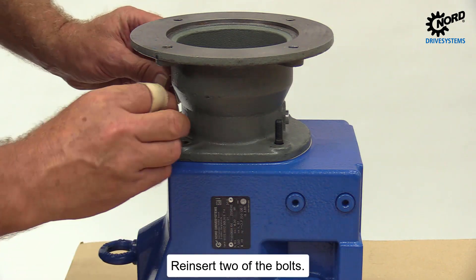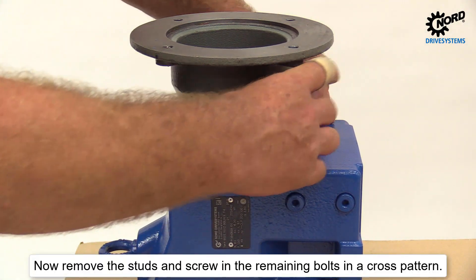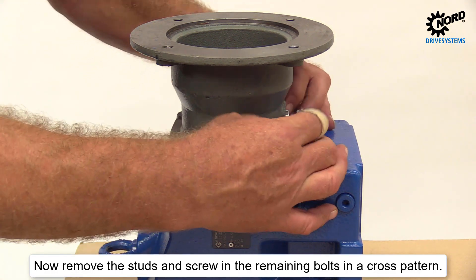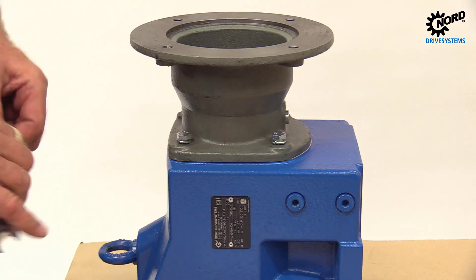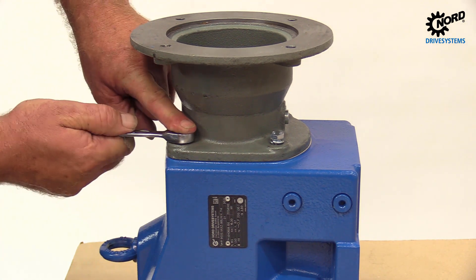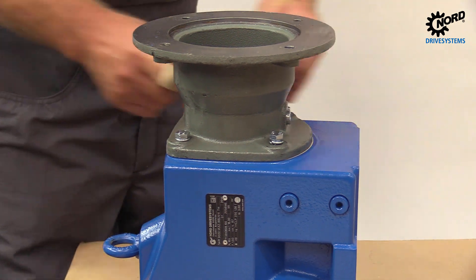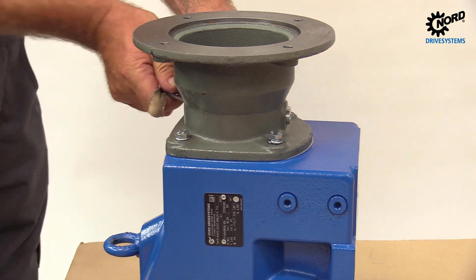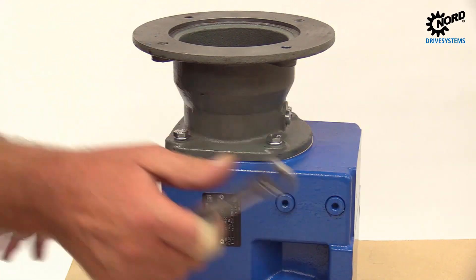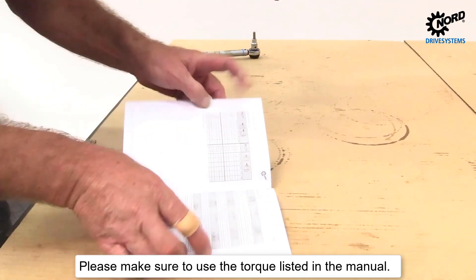Reinsert two of the bolts. Now remove the studs and screw in the remaining bolts in a cross pattern. Please make sure to use the torque listed in the manual.